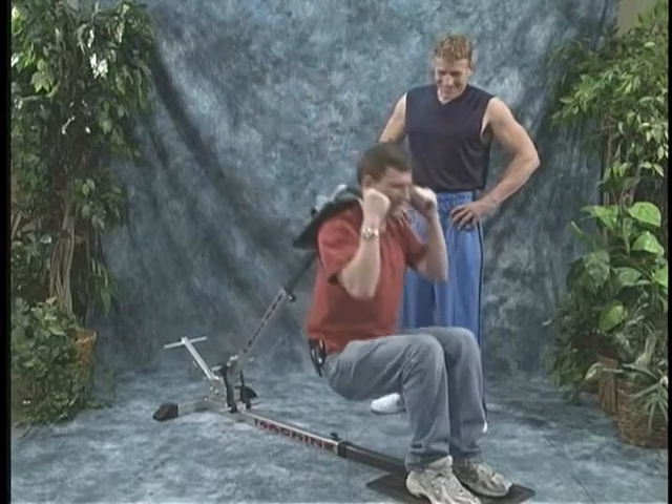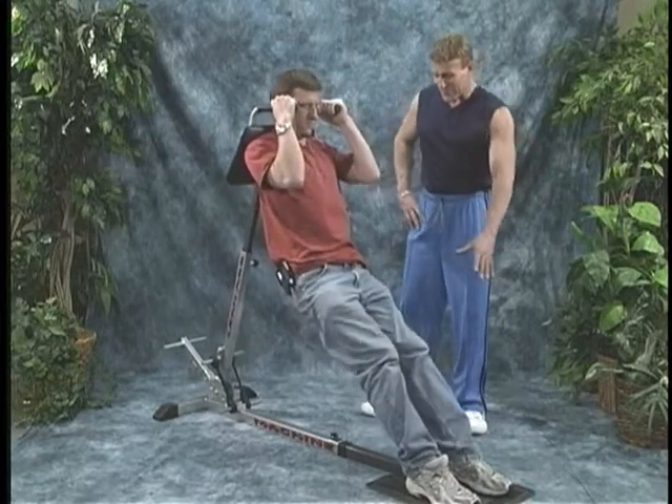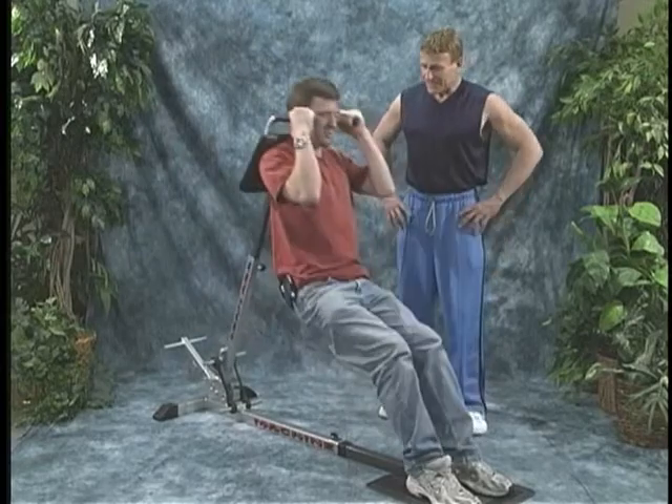It feels good on my knees. It's real easy, because your knees are kicked out in front of you. It's not like squatting straight down. I'm not putting any pressure at all.